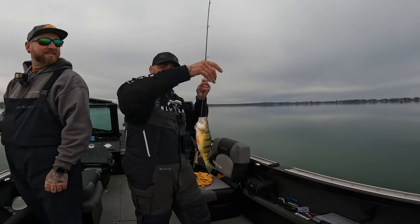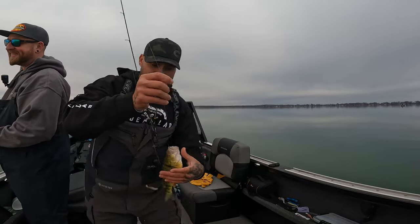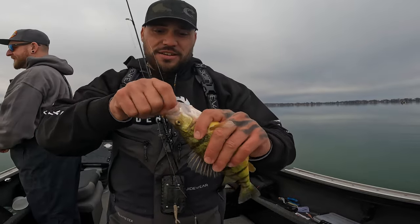Look at this fish — big boy, look at this perch! And it's like this every single cast. It's incredible.